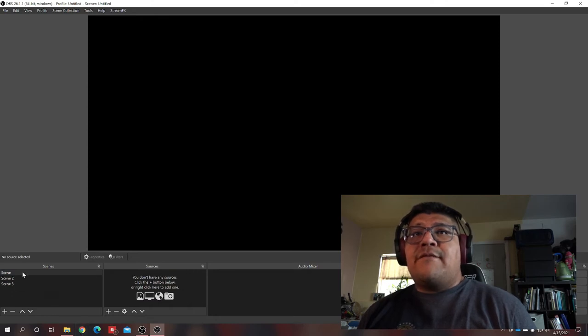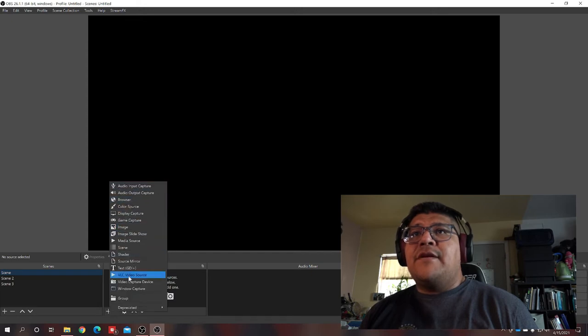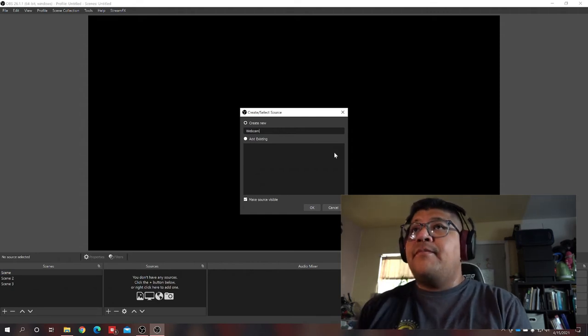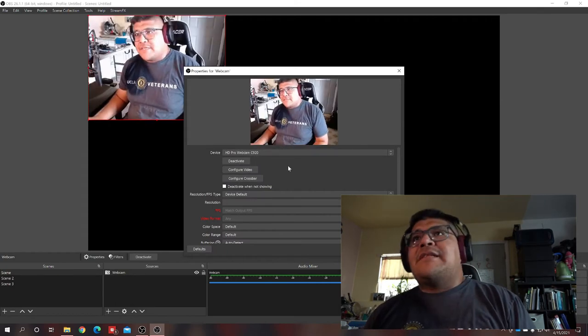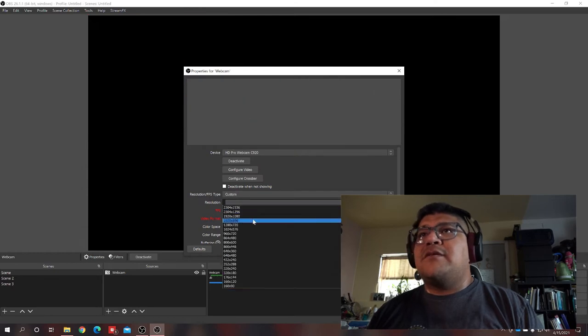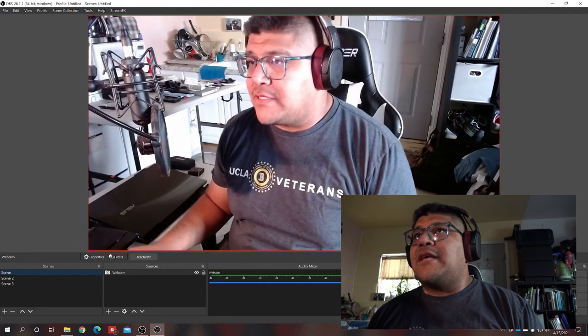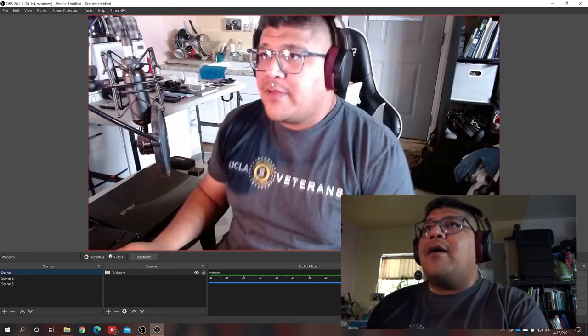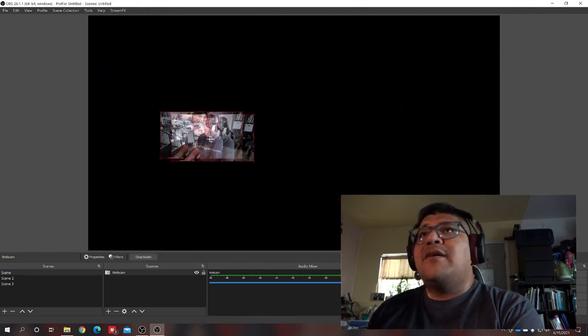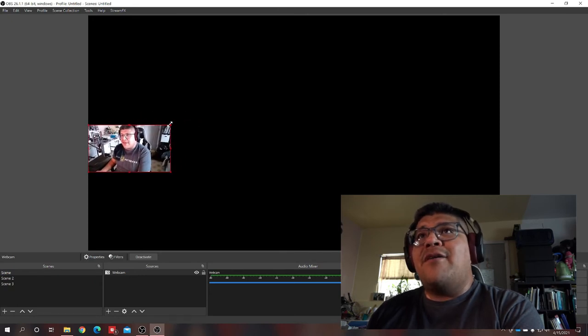Let's set up our first scene starting with a blank canvas. I'll add my first source — a video capture device — and call it 'Webcam.' I'm using the Logitech C920 and I'll change the resolution to 1080p since that's what this camera supports. There we go — let me grab a corner and scale it down so it's not taking over the whole canvas.